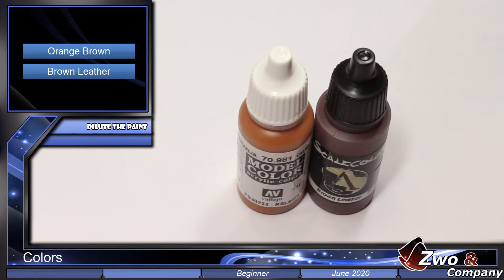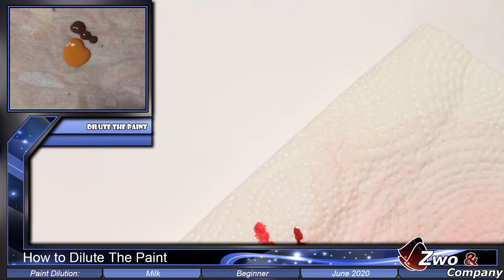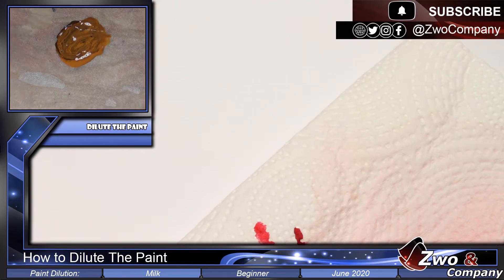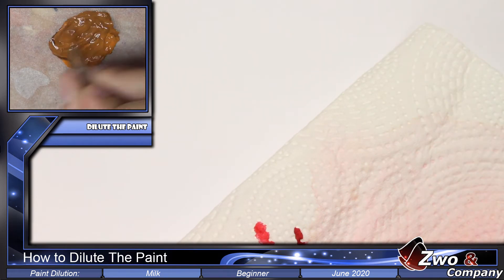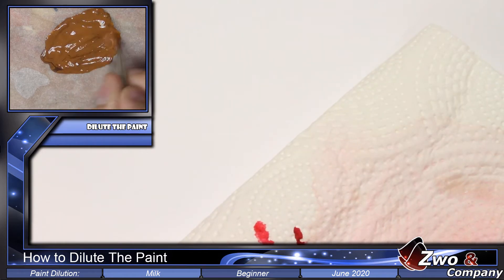Now we will see how to dilute the paint and how to load the brush to give a base layer. Here we have two colors diluted — we add drops of paint with a brush and mix. I'll add more water because it's not blending well, and now we have a little more water.